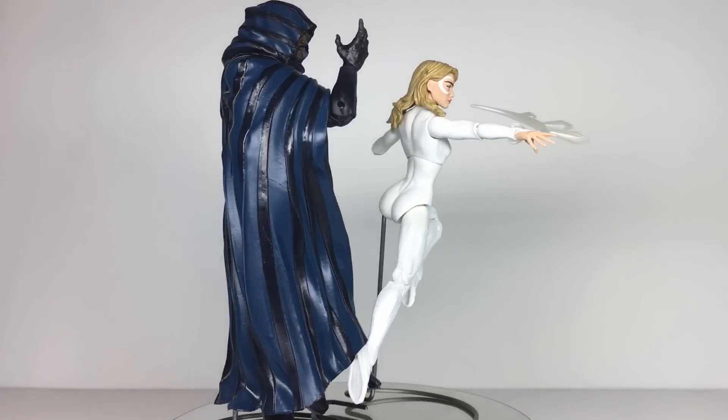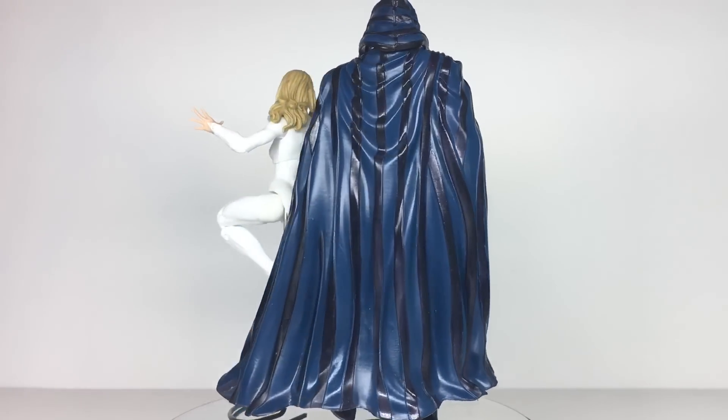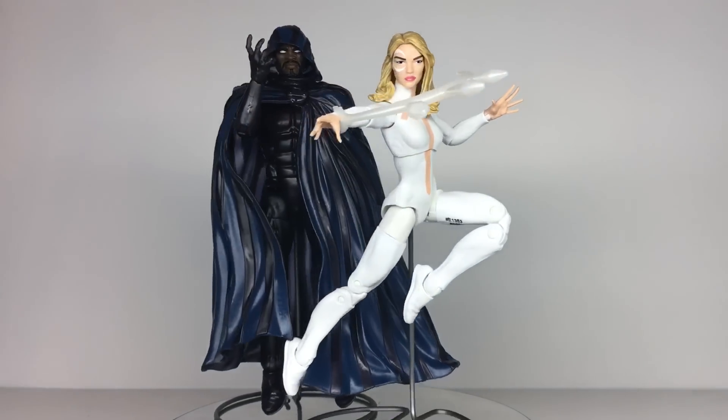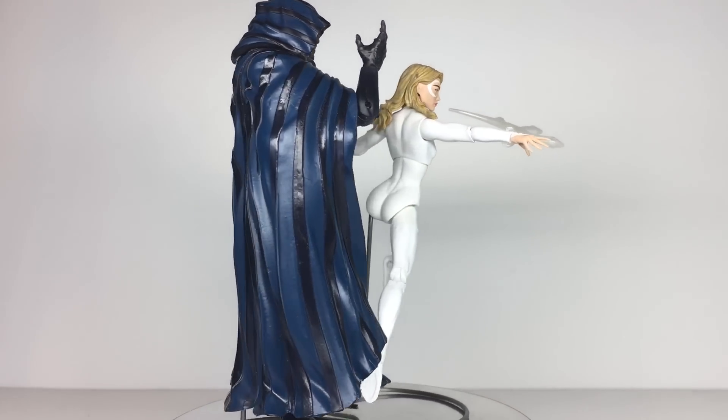I hope to see you in the next video, where I hope to have thought up something to say about the Spider Build-A-Figure that nobody asked for. But until then, pour on the power.